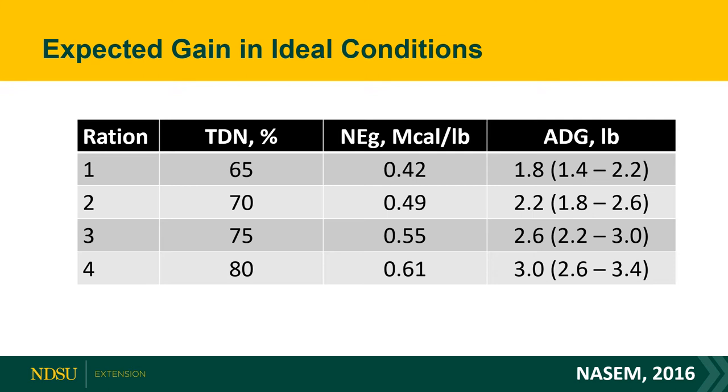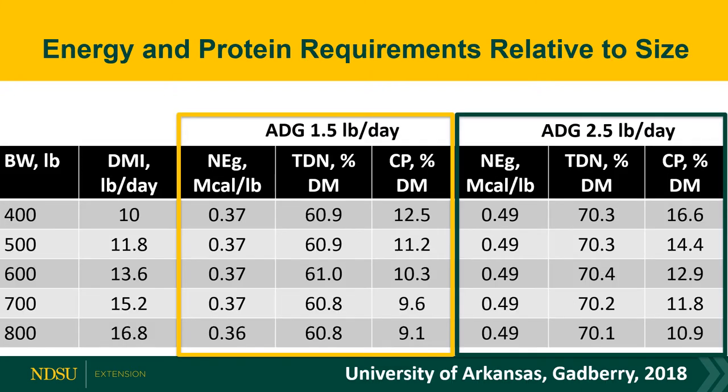Looking at expected gains in ideal conditions — from the Nutrient Requirements of Beef Cattle 2016 — we have a depiction of four different rations showing differences in TDN and net energy. Depending on your gain goals, gearing your diet to meet those energy levels provides some ballpark numbers for anticipated gains, whether you look at TDN or NEg.